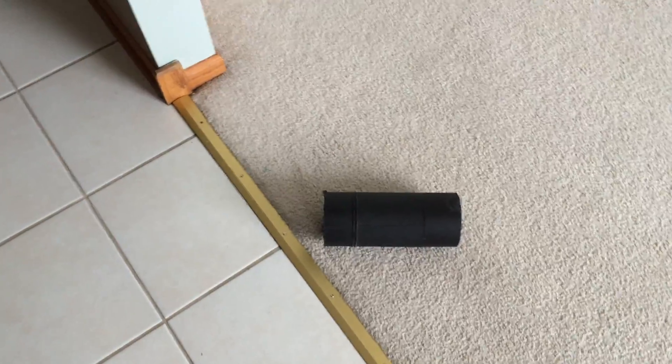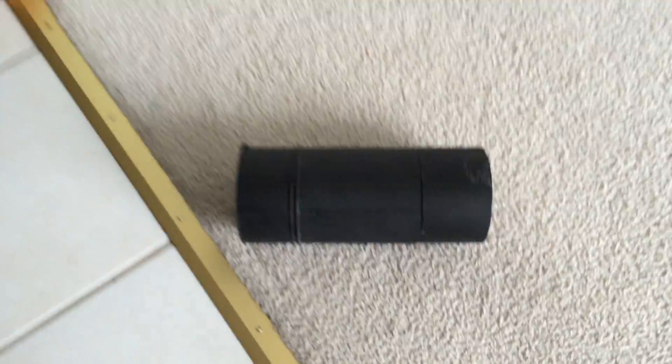I guess the next phase will be to form my cold air intake. I hope you liked the video.